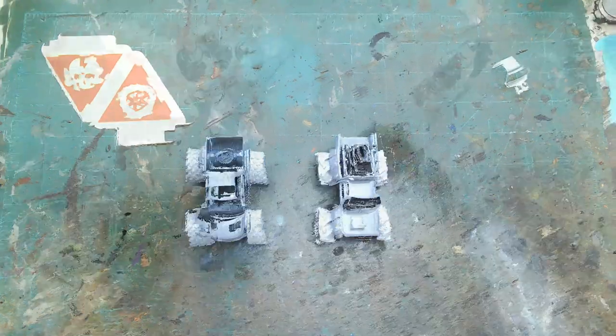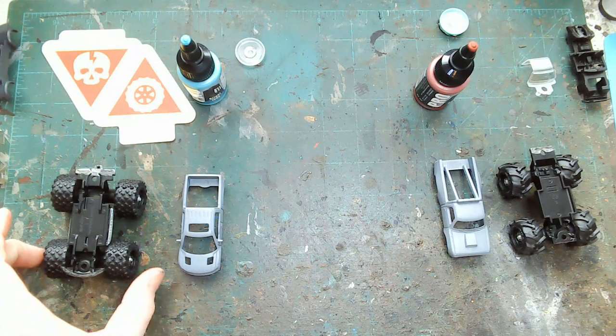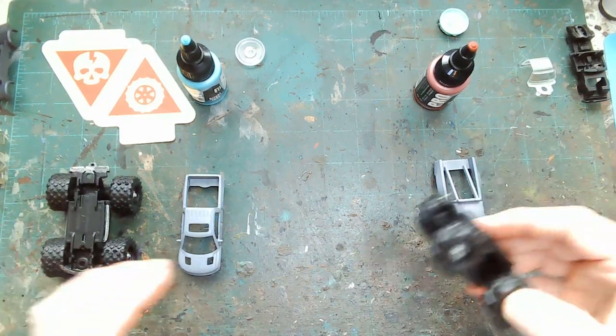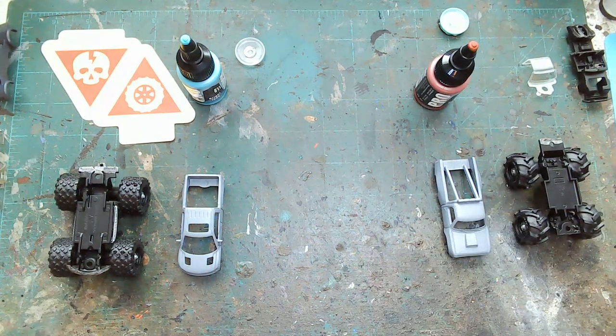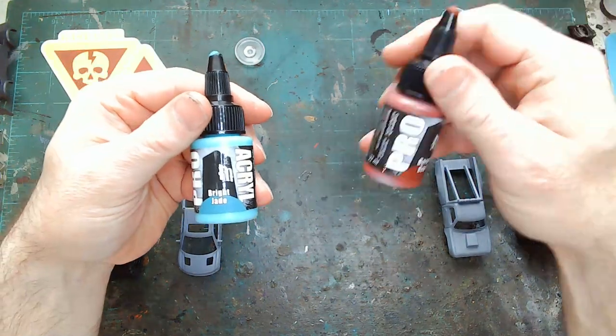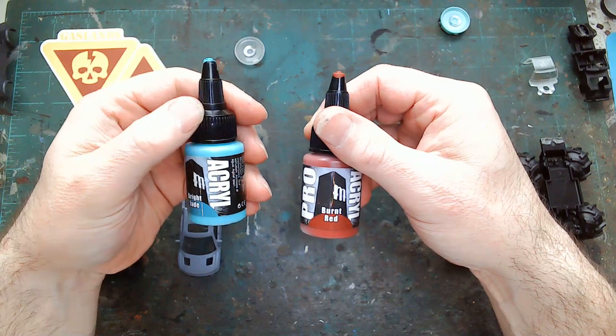Got everything primed up with black, got some little bit of detail going on, hubcaps put on there — those are all good to go. These are looking pretty nice. Had to consult the expert for the colors again, also known as my wife. She said do a blue and a red — light blue and dark red — so of course we're going to go with Monument Hobbies, doing the bright jade and burnt red.